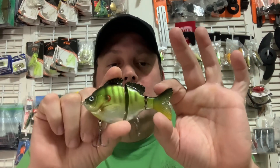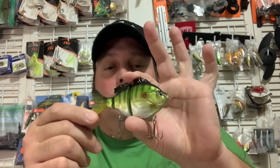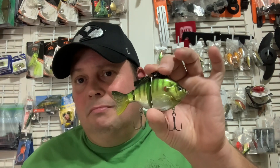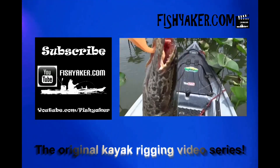Definitely going to get this out there. We'll get some underwater footage — we're waiting for clear water; right now we're waiting for water that's not solid. We'll get some underwater footage with a Go Fish Cam on these. I'll put some links down below. Buy these with confidence — they're amazing lures, they'll definitely produce for you. Another winner from Fish Lab. If you haven't yet, be sure to subscribe to the Fish Yakker YouTube channel and give us that thumbs up. Share the video on all your social media outlets, and we'll catch you on the water. Fish Yakker dot com — the original kayak rigging video series.